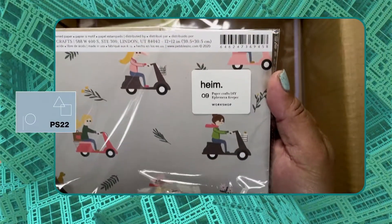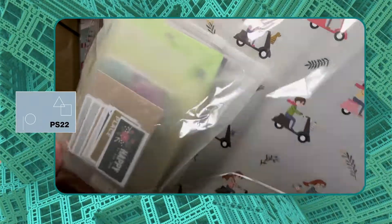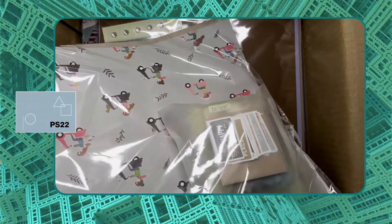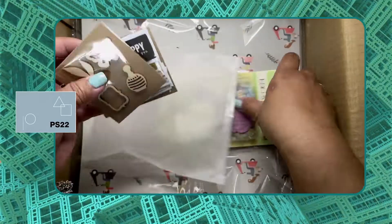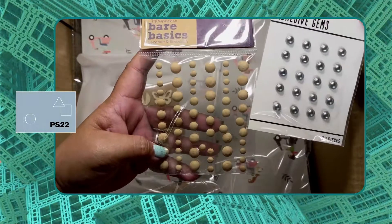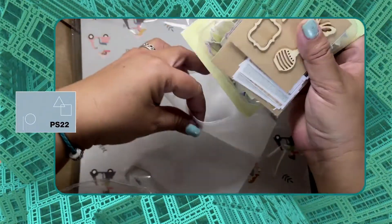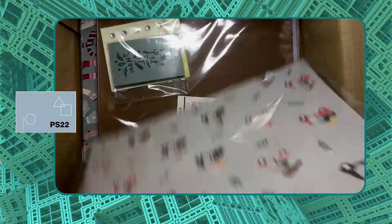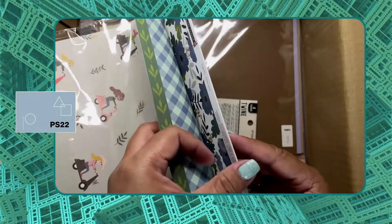Next one is for the papercrafts DIY ephemera keeper workshop. It's a kit that contains a lot of things inside. As you can see, we have a lot of ephemera here — flower ephemera — and adhesive gems, and also printed cardstocks in beautiful prints.